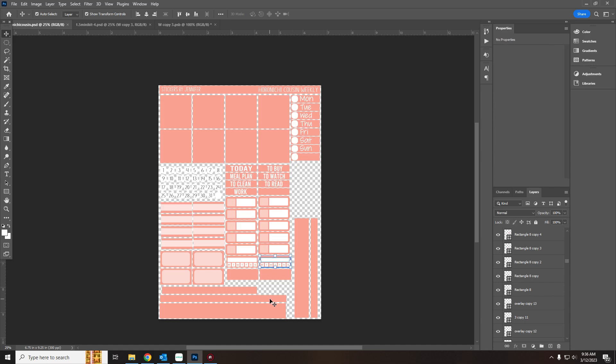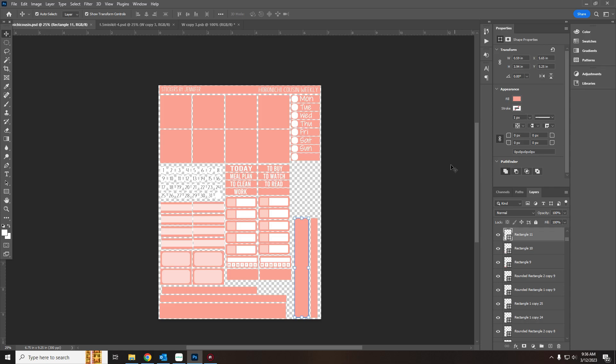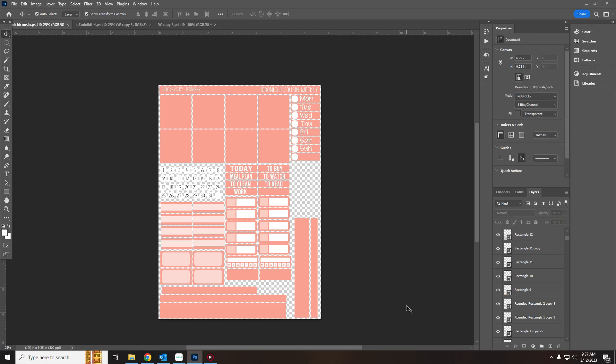Those labels are 1.3 by 0.43. The half boxes — or quarter boxes — are 1.3 by 0.64. Then the washi sizes: 3.94 by 0.59, another at 3.94 by 0.28, and then the bigger sizes are 5.24 by 0.6 and 5.24 by 0.28, and then another one at 3.94 by 0.28.